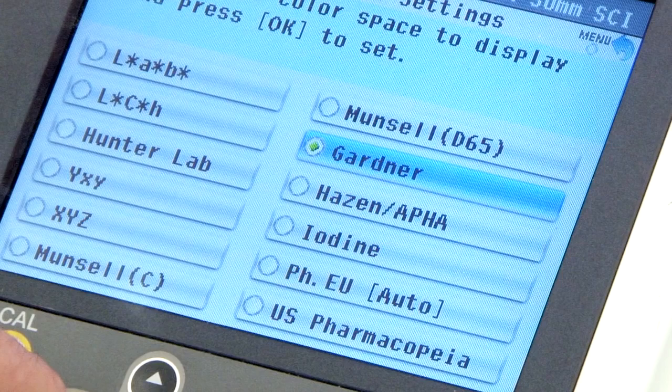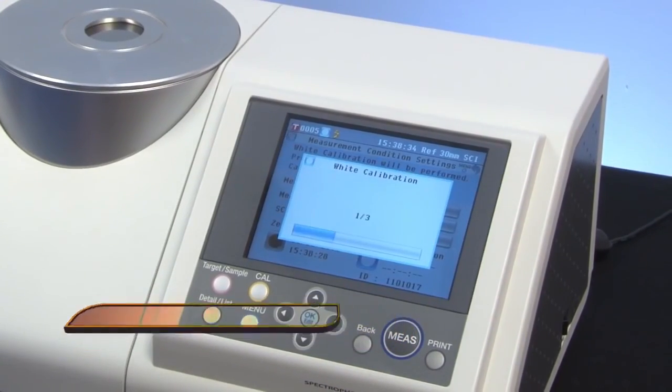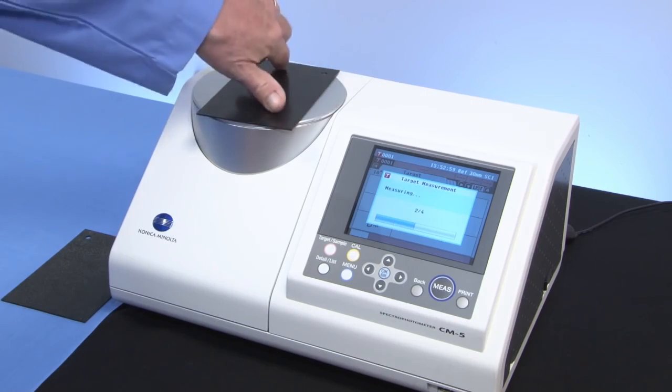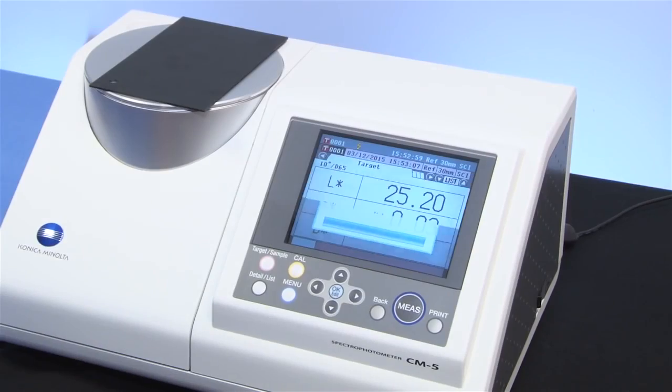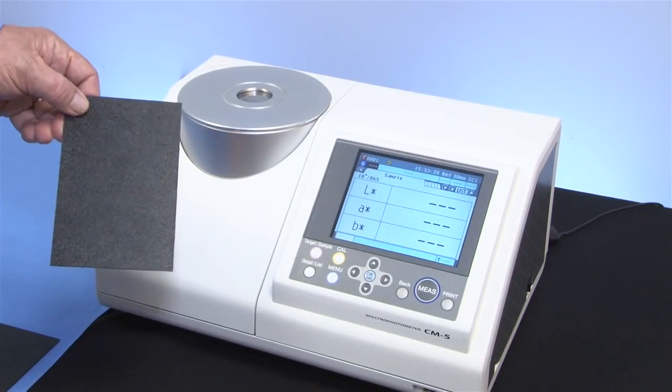The CM5 has an average measurement mode for textured materials. Calibrate, set the auto measurement, and turn the sample while automatic measurements are being taken. This setting is also used with color difference. For color difference, measure the sample color and the standard color, then save the values for each measurement.